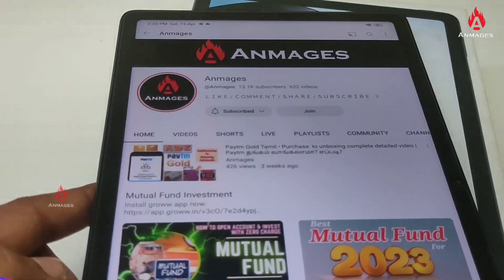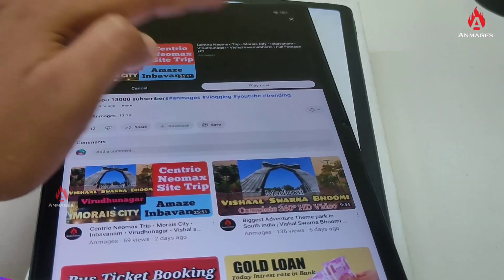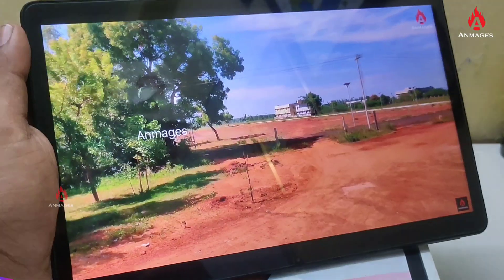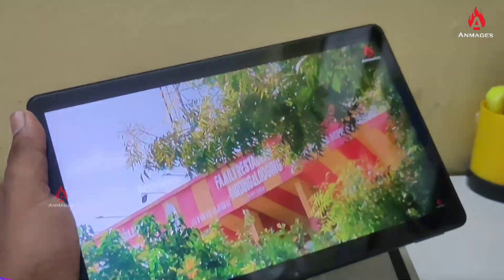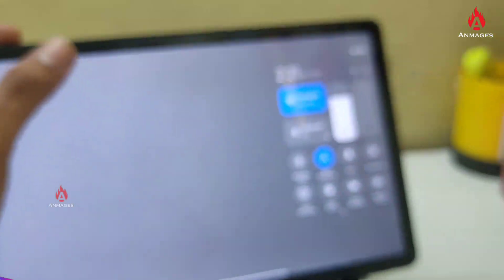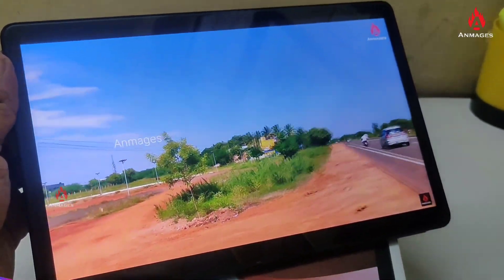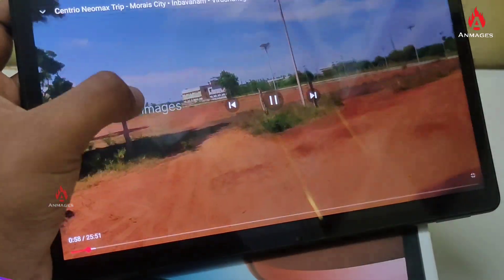Now we can watch video at full size. Using it as a TV replacement, the Dolby Atmos and 4 speakers create a great effect. If you want to play a video, you can rotate the screen. You can lock or unlock various options. You will see 1 million colors in this display.